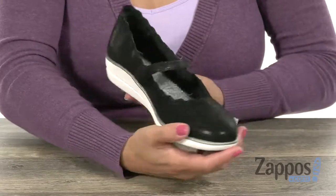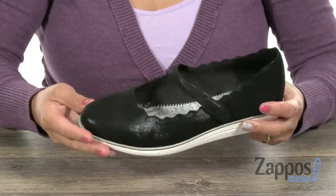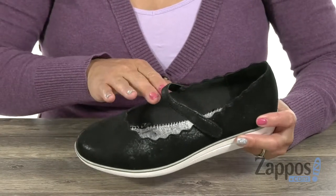This Mary Jane is gonna look super adorable with a pair of leggings. It has an upper made of premium suede, and I love how you have that beautiful shine to it. That scallop top line is everything too — it gives it that nice pop of style.